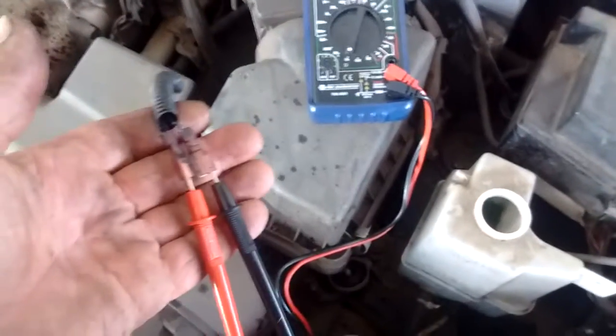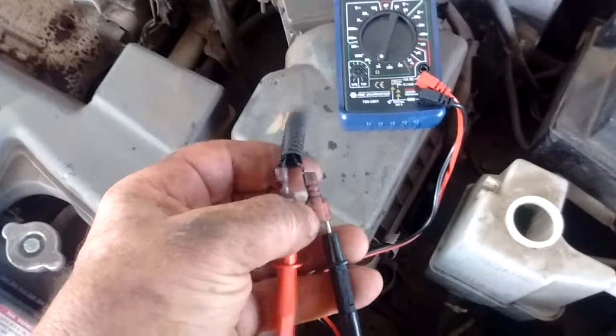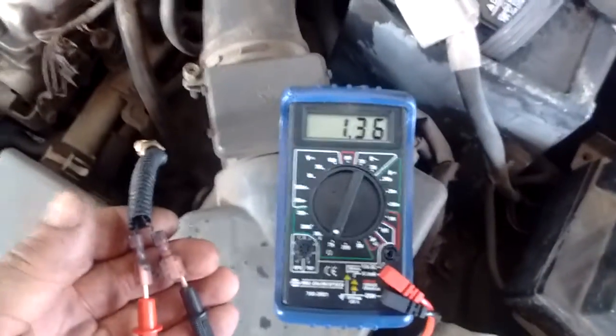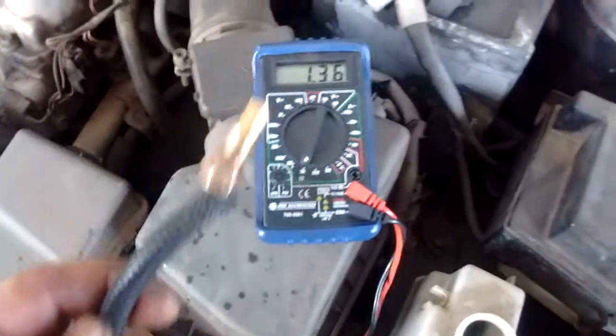This is a really simple test. As you might be able to tell, I've connected the sensor wires to some spade terminals, and I've taken the probes from this multimeter and stuck them into the spade terminals.